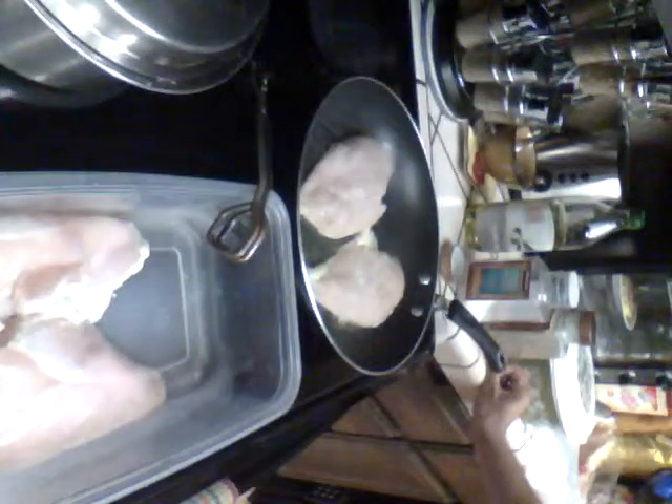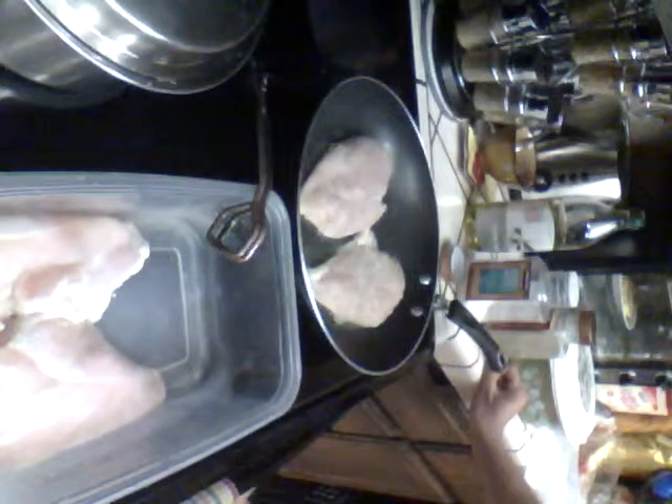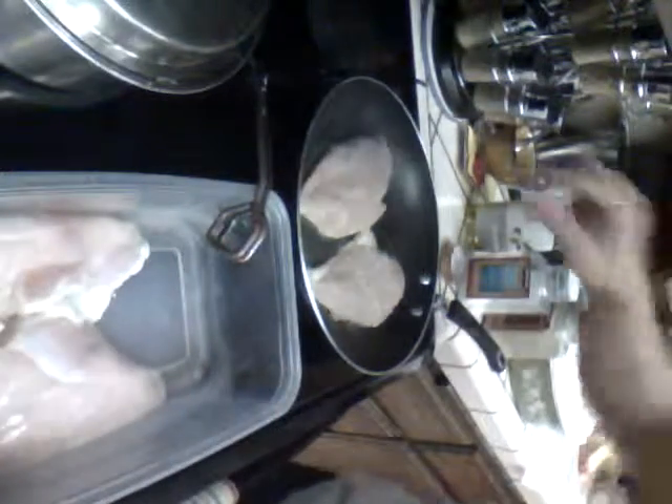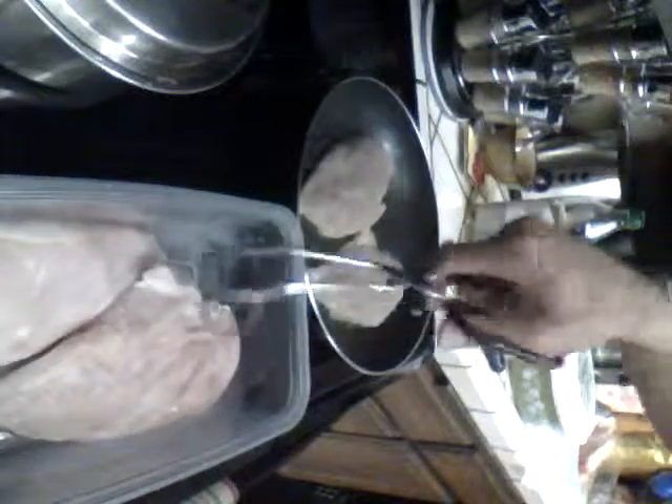So I'll time it at 9:49. A couple other things — you can even do the salt on here now, easier for you, especially for the underbelly.